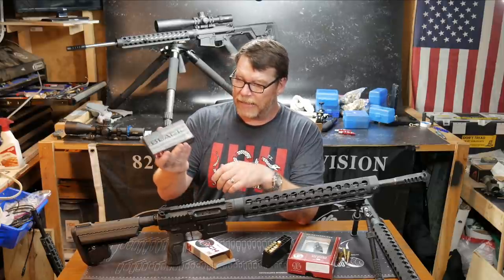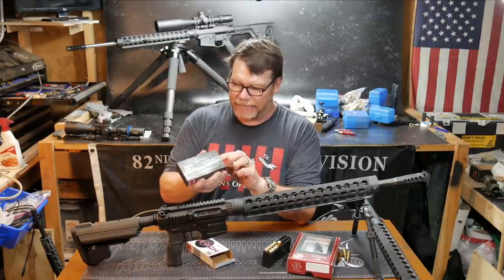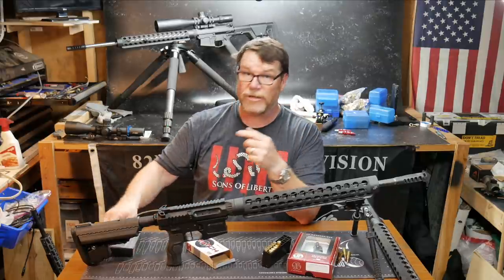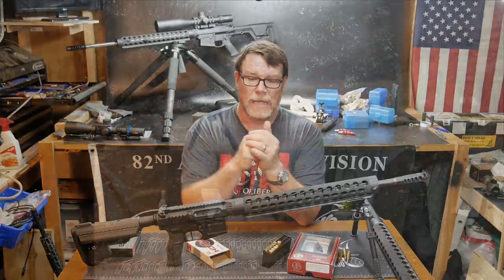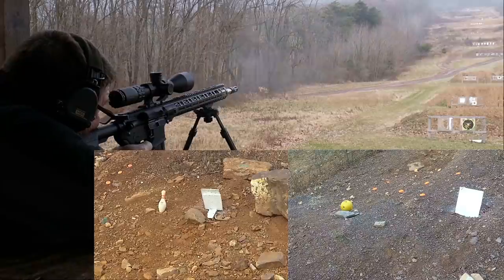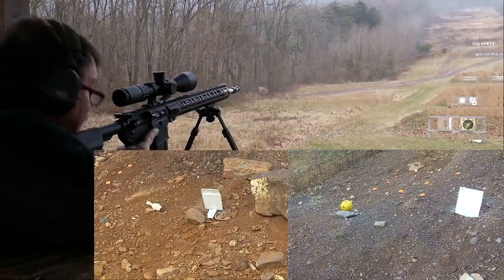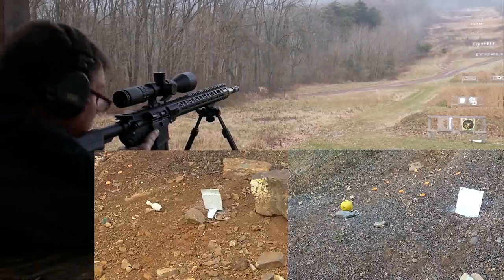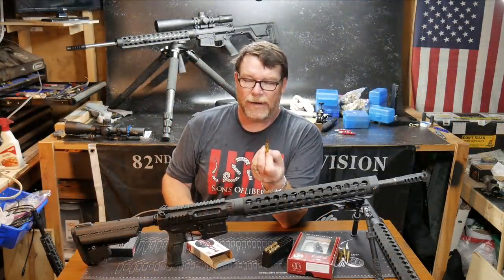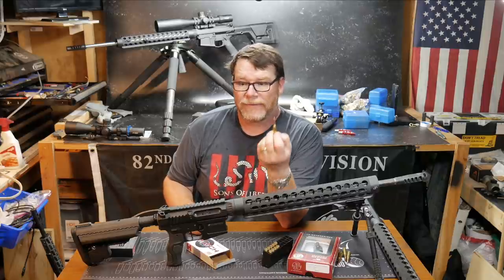To back up the guys who like the 6.5 Grendel — here's a box of the 6.5 Grendel ELDs, and man, these things are awesome. I took this thing out, zeroed it, and I was hitting bowling pins at 700 yards. So there's nothing to take away from the 6.5 Grendel other than the fact that 6mm ARC has a better ballistic coefficient. That's it.